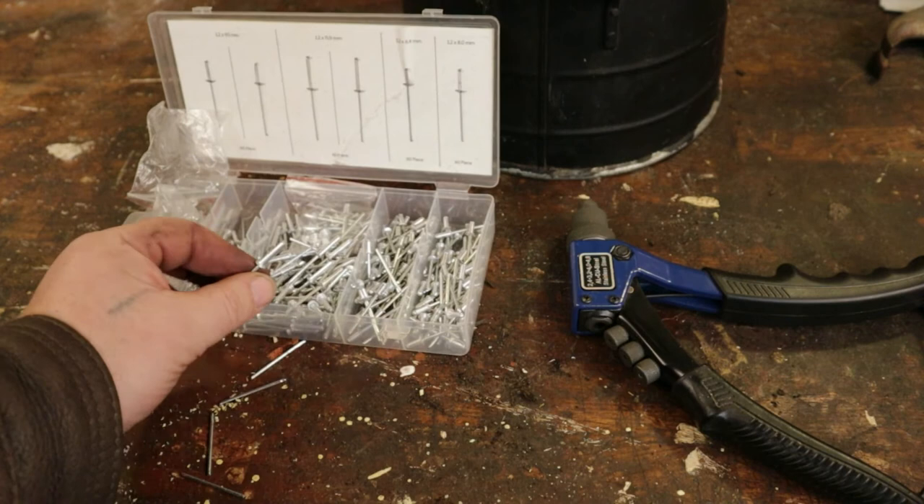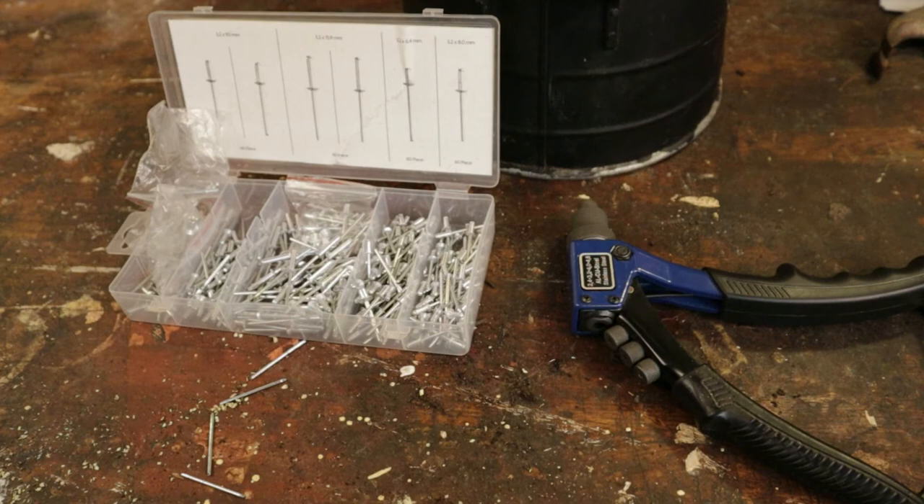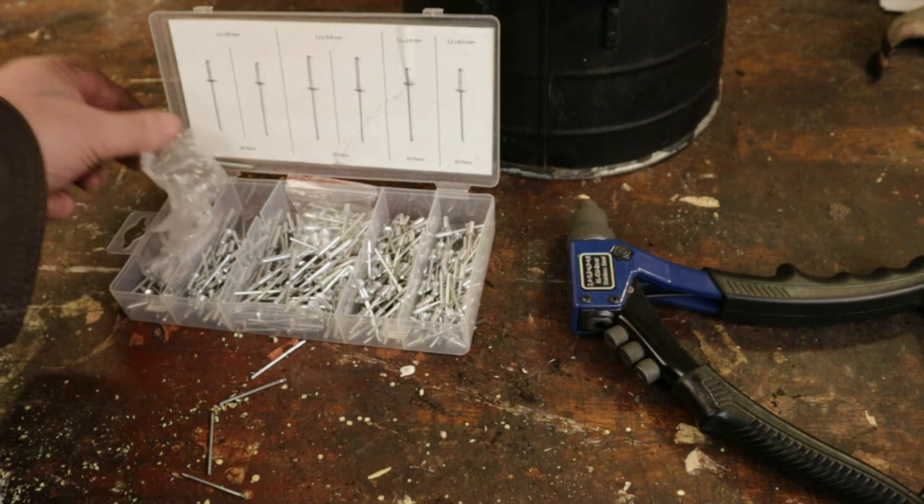Just want to show you that these are both rivets in my box — two different lengths and two different thicknesses, because rivets come in all sorts of shapes and sizes. So if you buy a rivet gun, buy one that comes with a box like this, so you get all the different varieties of rivets in the box.